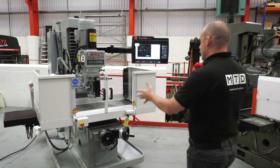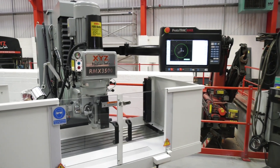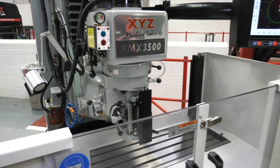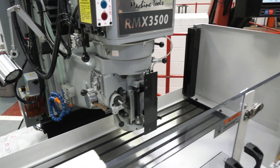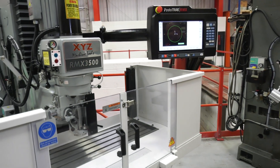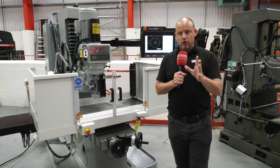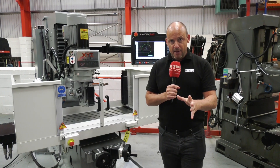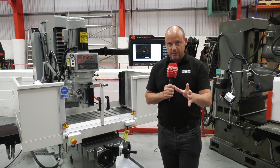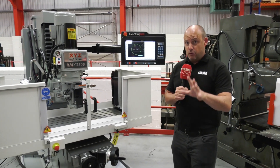I'm now looking at the next demonstration model, the RMX 3500 from XYZ Machine Tools. This is essentially a manual machine with a full CNC control. The number of machines they have in the field is absolutely unrivalled, and the control system on this RMX is so easy to use. Whether you've got DXF files you want to import or incorporate CAD-CAM, you can do all that with this machine.